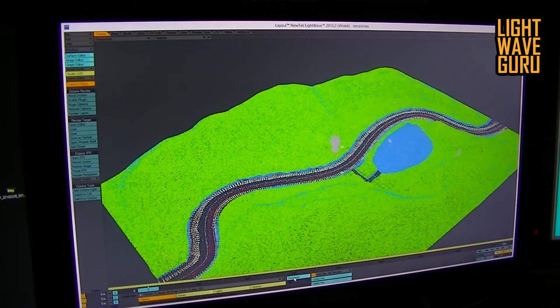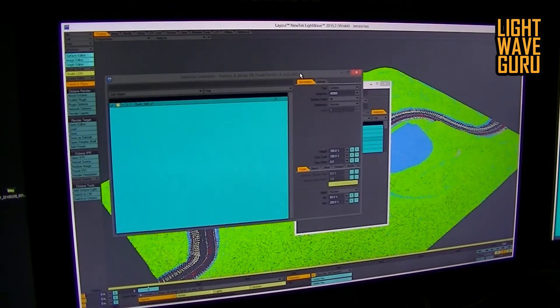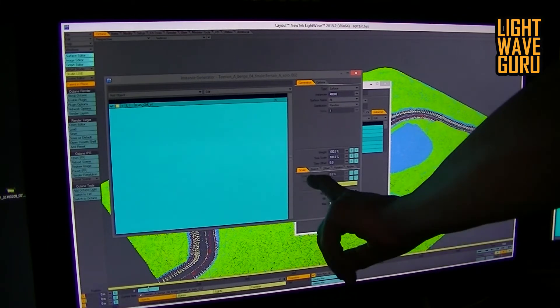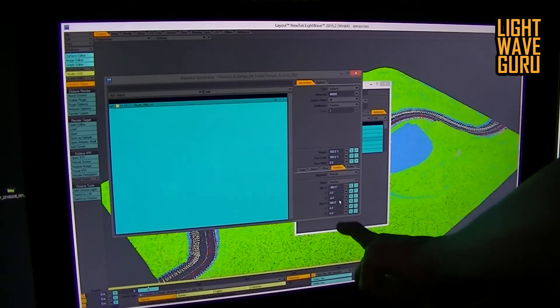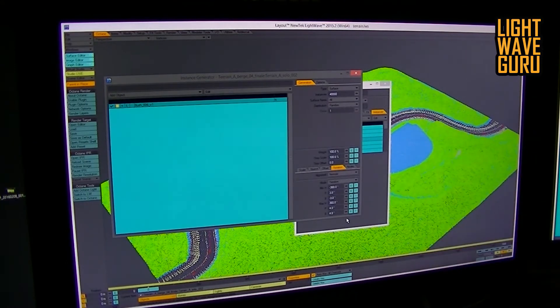What I do with the Instancer — for example with the bushes — is to instance the plants, or the bush in that case, and the type is surface. Giving the instance, I need 40,000 bushes on the surface name. The surface name is 'Wiese' in this case. Then I scale all bushes with minimum 60%, maximum 200%. The offset is set so you don't see the original. Then I rotate them on these axes randomly, so every clone, every instance is seen from another camera angle. It makes them individual and each bush looks different from the next.